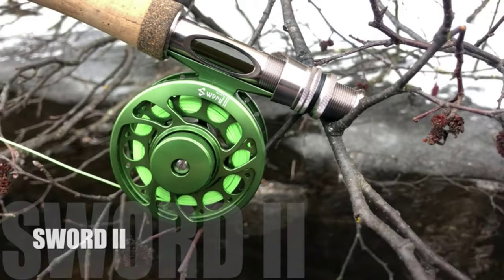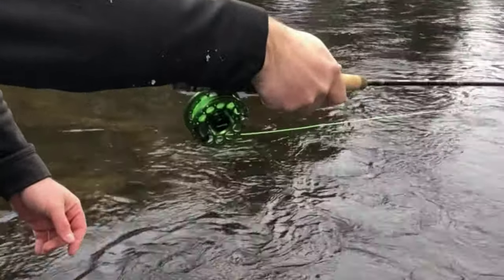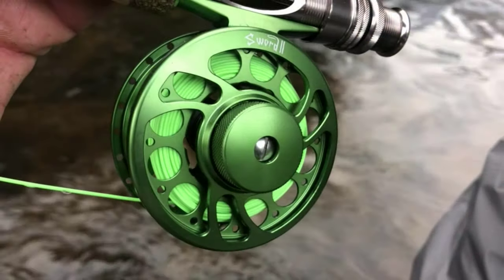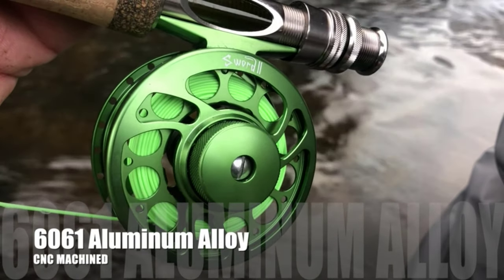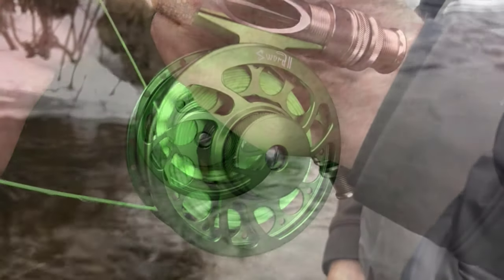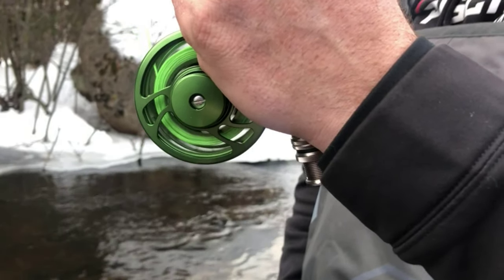Trout is one of the most popular fish used for fishing throughout the world, and there is hardly a place where you can't find this incredible fish. There are various kinds of reels used for fishing, and every reel has its significance and credibility. Trout are present in freshwater and seawater, and fly reels are specifically designed for their usage.